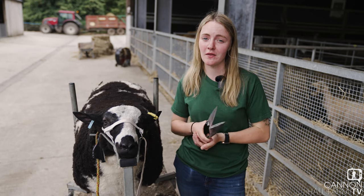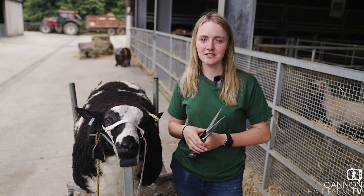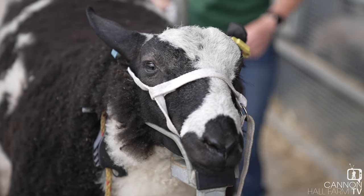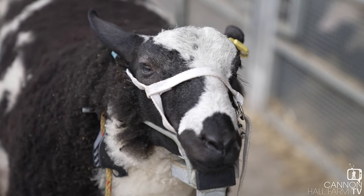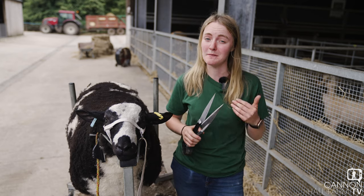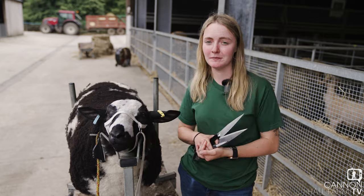They're judged based on confirmation, so it's just a case of enhancing all those really nice features he's already got and making him look even better. I think he's got a reasonable chance as long as we make him look the best he can. They might be on the smaller end as they were only born in March, so we'll just have to see how he gets on — but as long as he looks the part, that's the main thing.